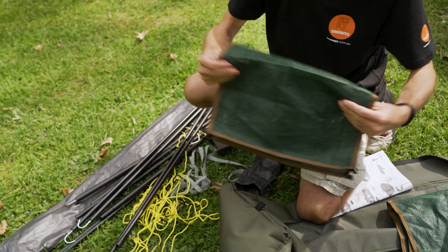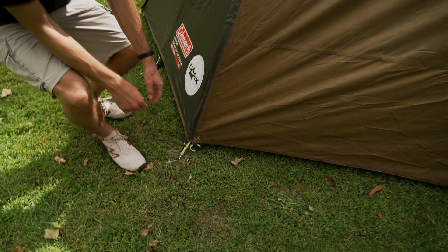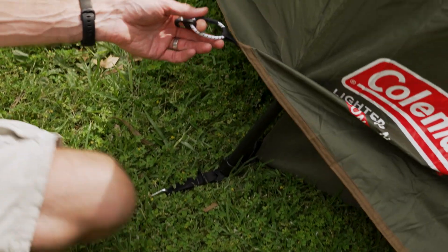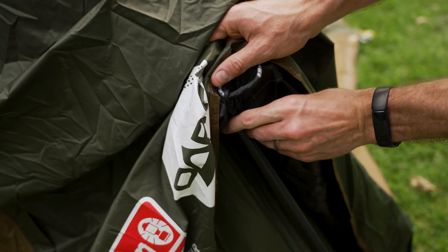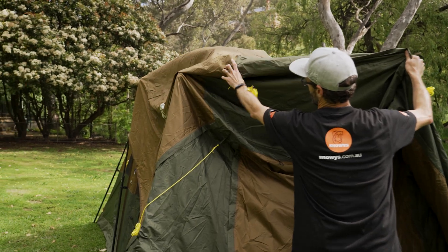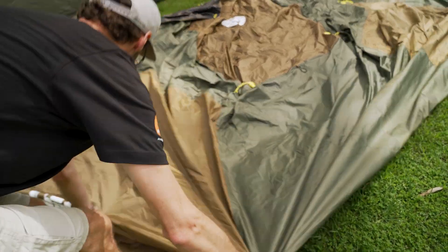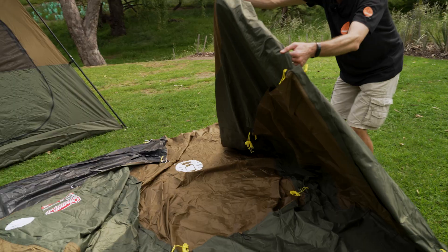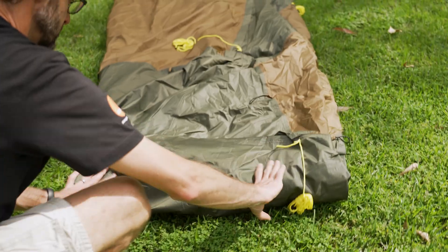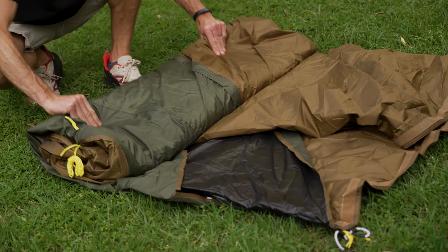I've packed the doormats and accessories away. Next step is the flysheet off: undo the peg points and clips on the vestibules and ends, then the clips on the corners. Don't forget about the Velcro tabs up underneath — undo all of those, then take the flysheet off and fold it up. When you drag the flysheet off, try to find a centre point — the ridge and centre knuckles — and lay it flat. When it's not windy, it's easier to go around the edges and get it to sit flat so you can fold it flatter and it goes back in the bag easier.